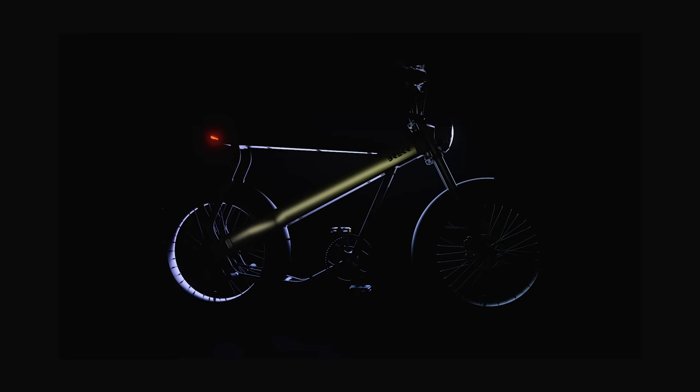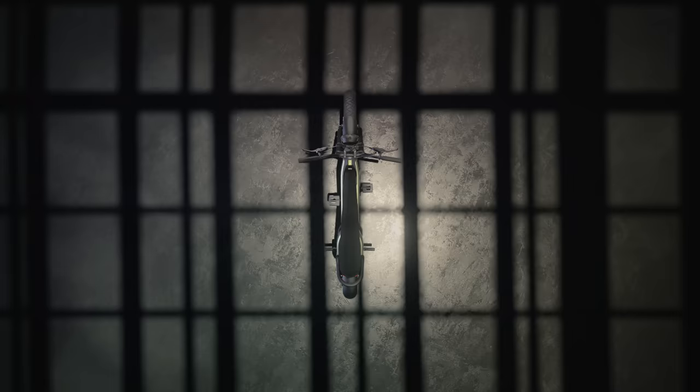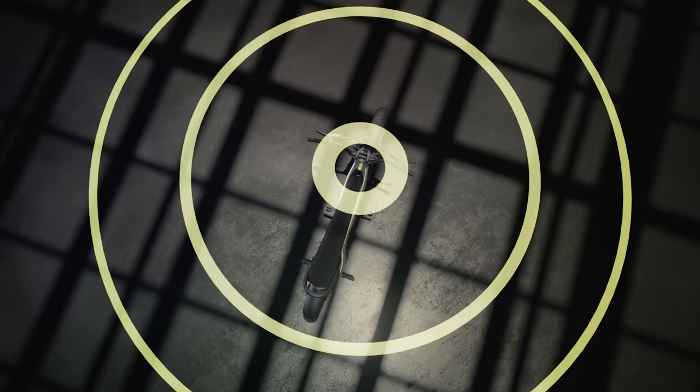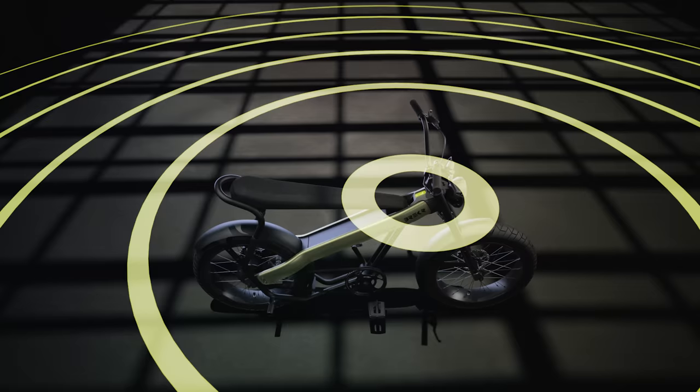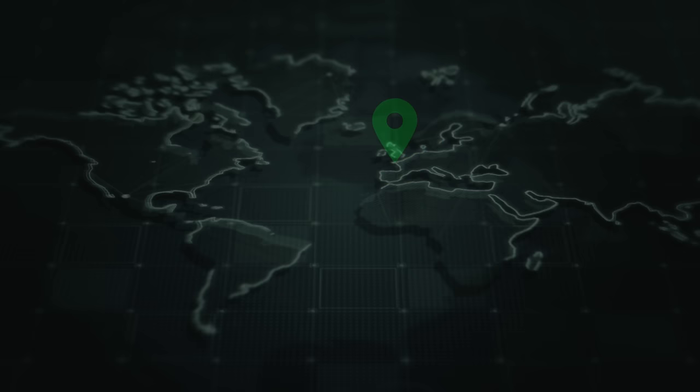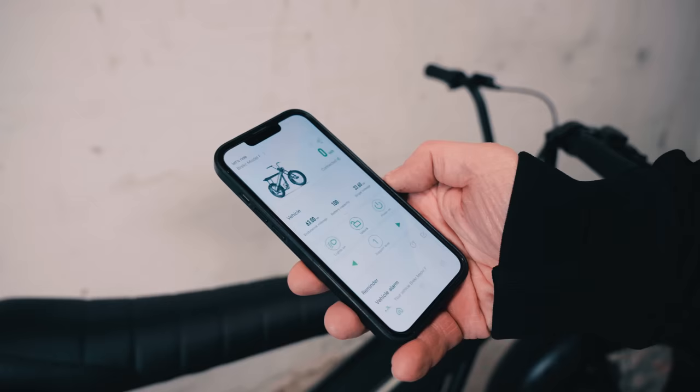A feature we hope you never have to use. When your bike gets stolen, the optional connectivity module can track and trace your bike. You can disable your bike and make it useless to thieves. The exact position of the bike can be passed on to professional bike hunters, and they can safely return your bike.